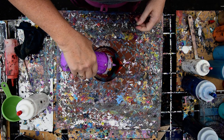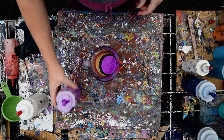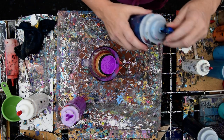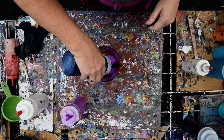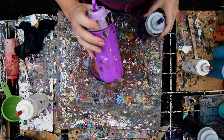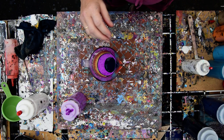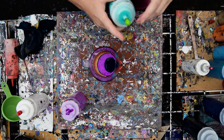My plan is still going to be to start with colors that I really want to see in here. I'm going to paint the canvas white first with a base coat so everything will slide, and especially my favorite color — my neon folk art multi-surface acrylic.